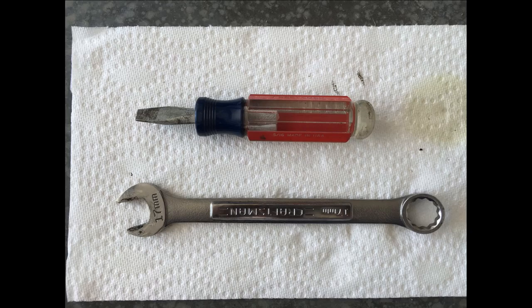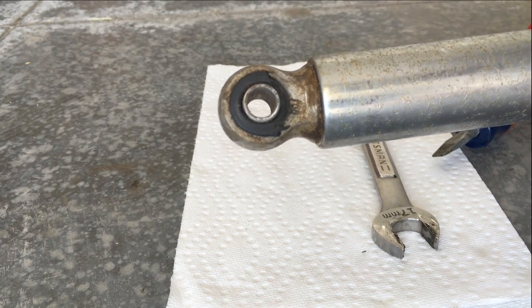You will only need two tools to do this: a flat head screwdriver with a wide tip and a 17mm wrench.